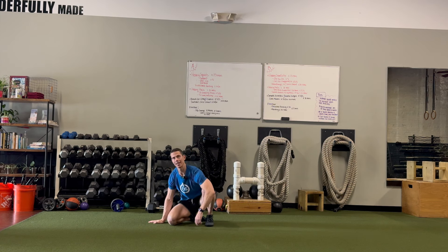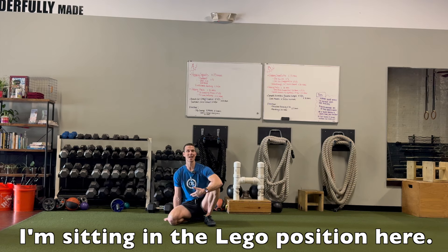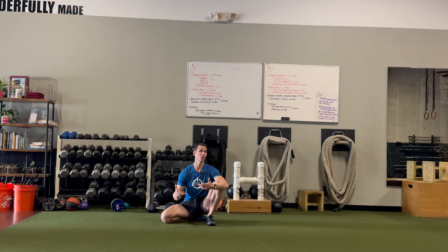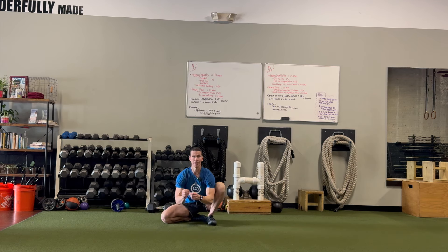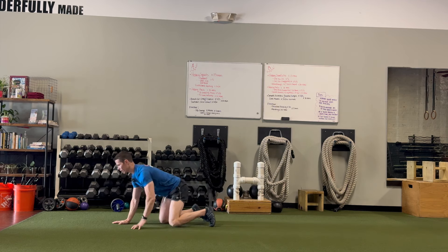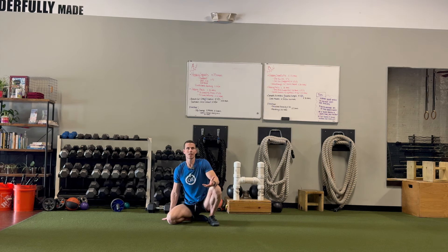Hey guys, I'm Tim with Original Strength. Today I wanted to talk to you about moving in and out of the Lego position. The position I'm in now is what I call the Lego position. I got the idea because I watched my son playing with Legos — he would grab a piece, put it together right here, then go get another piece. So I just call it the Lego position.